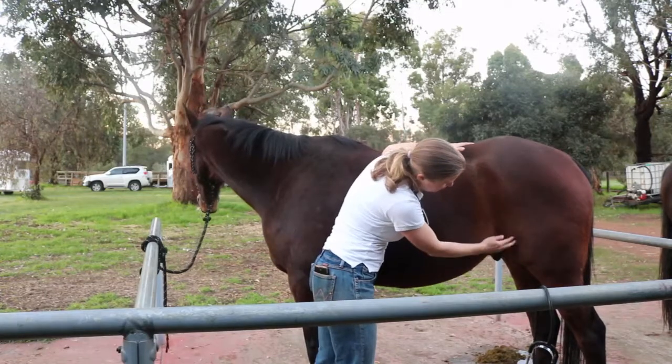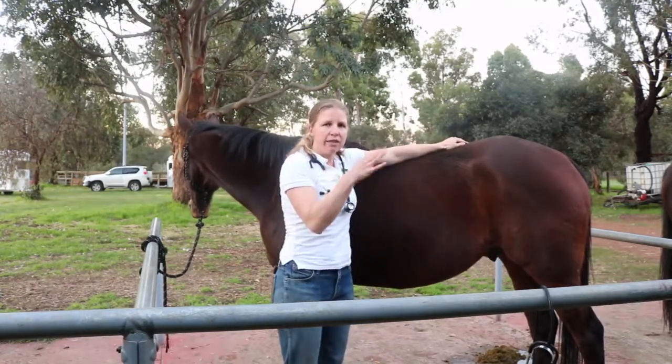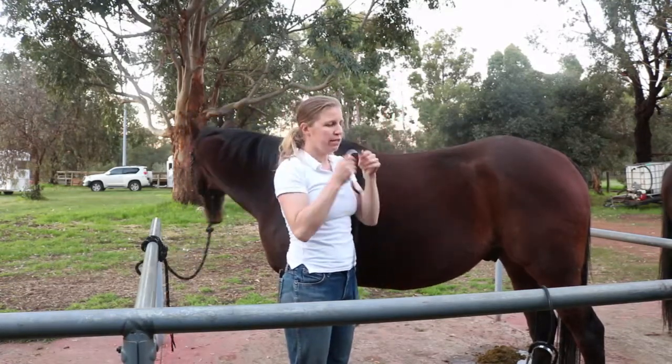The lower quadrant is just in front of the flank area. We do the same on the other side — those are the four areas that we listen to in the horse for gut sounds.